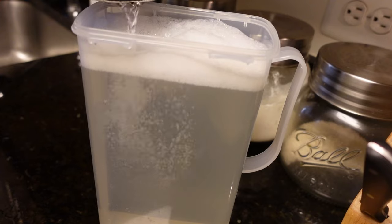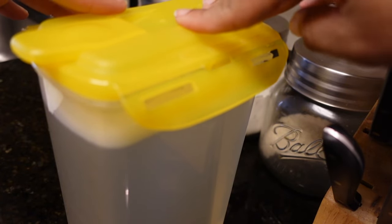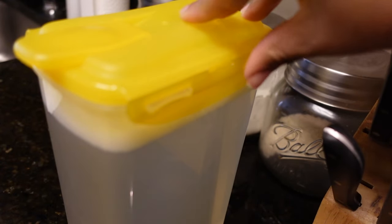For top-loading washing machines, you'll need to use about one-fourth cup. For a front-loader, you'll need to use about two tablespoons of detergent.